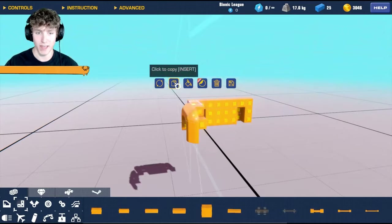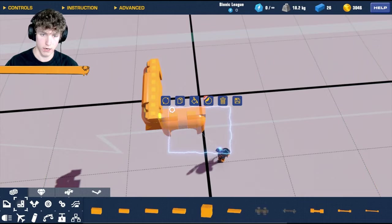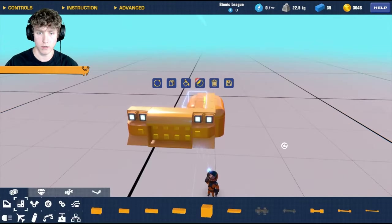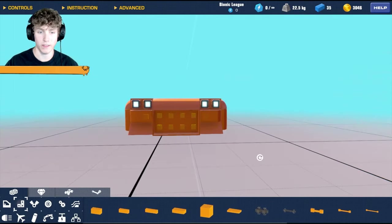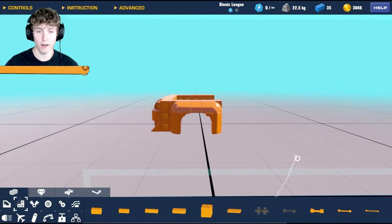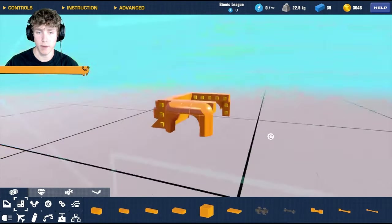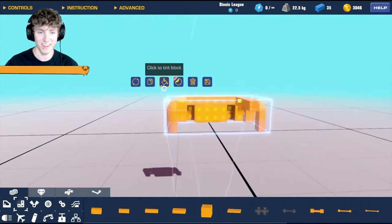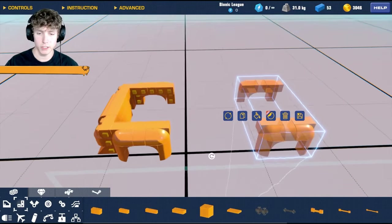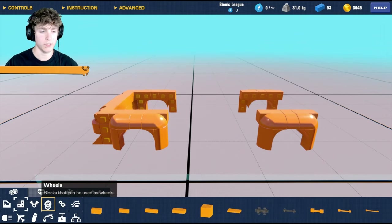Now that we have that, let's connect this, and we can actually copy this and put it on the other side - something just like that. That looks like a wide body if I have ever seen one, so it's looking really really good. While we're here let's go ahead and copy this and just take it to the back. I'm not sure how long I really want this - this will probably change the wheelbase. Just for the meantime though let's go ahead and add the doors.